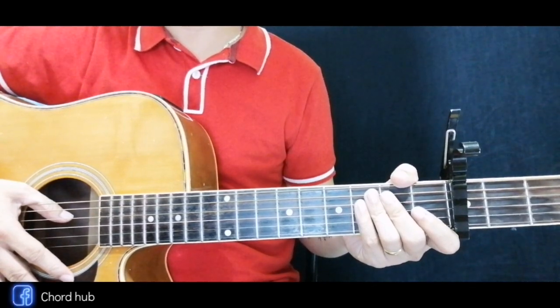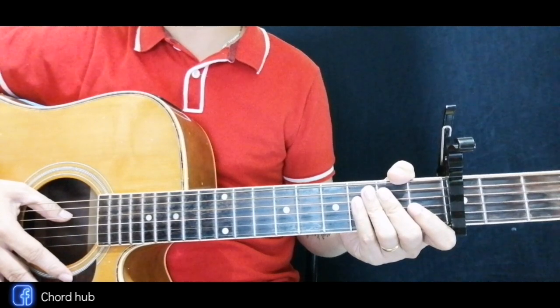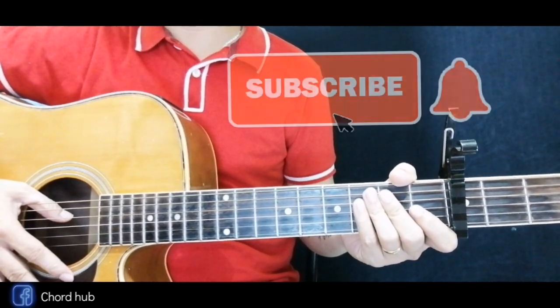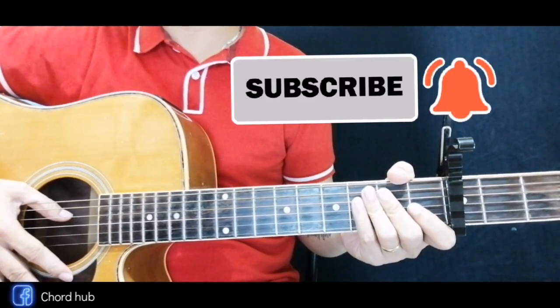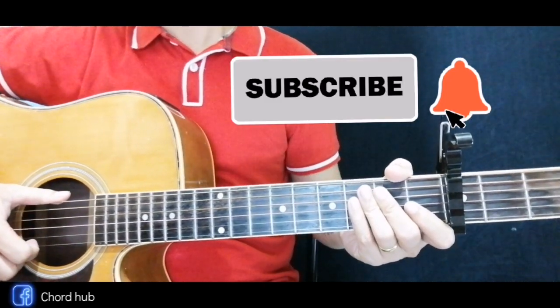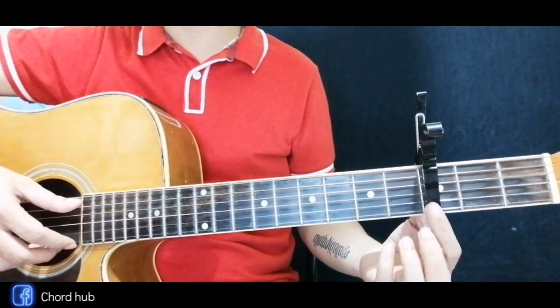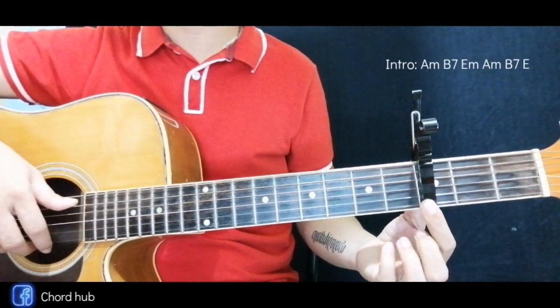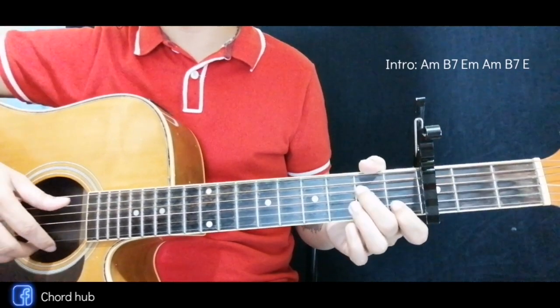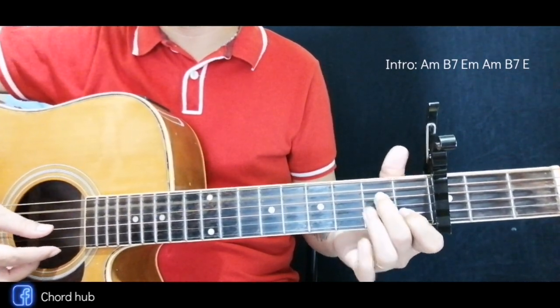Hey guys, welcome back to Chord Hub. Today I'm going to teach you the chords of 'My All' by Mariah Carey. Before anything else, if you haven't already subscribed to my channel, please click the subscribe button and notification bell below, because every day we're going to upload daily tutorials. By the way, guys, we use a capo here at the third fret, so we're going to have an easier set of chords.